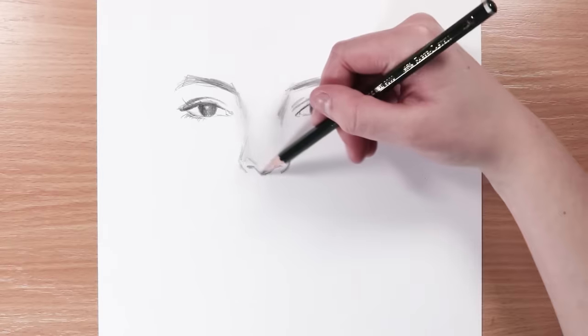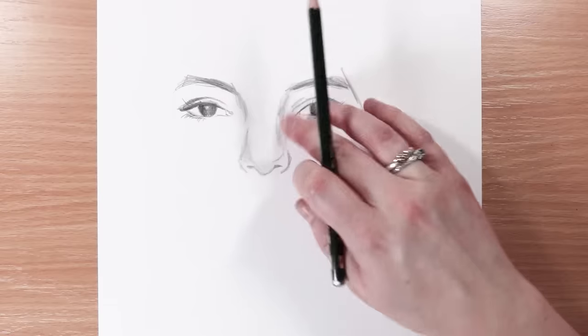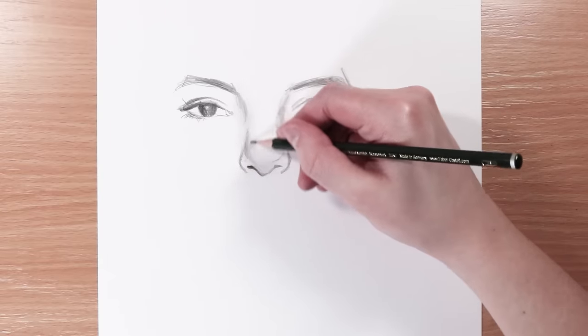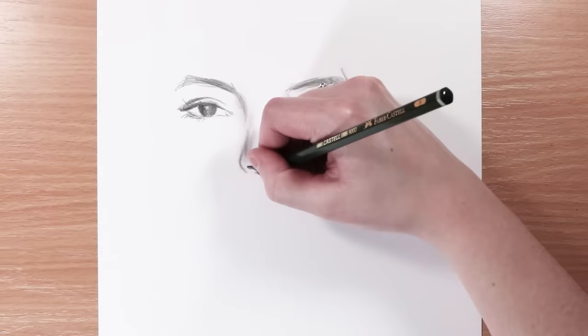I would also avoid shading too heavily at the start. As you can see I'm doing the pencil strokes a bit too harsh, dark, and messy, and then I'm blending with my finger — which isn't great because you can transfer oils onto the paper.